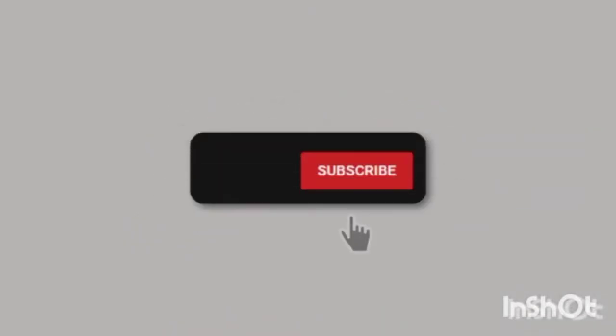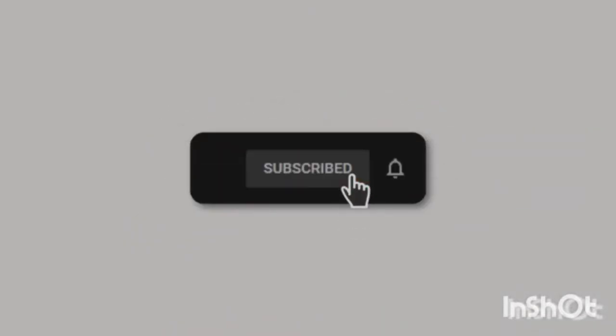Hello guys and welcome back to my YouTube channel. For those who are new here, my name is Mona Africa. For the new subscribers that have joined the channel, I really appreciate you for joining and for supporting.